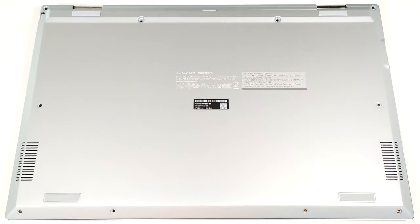Hello, this is Nick from Laptop Media, and today we will show you how to open the Asus Chromebook Flip CX5, CX5400.